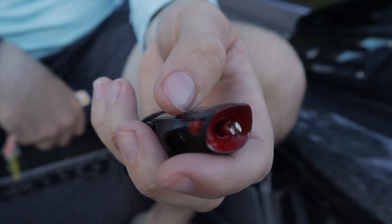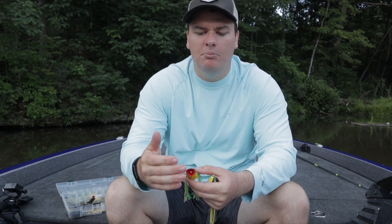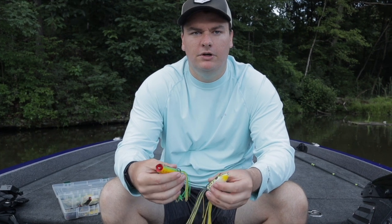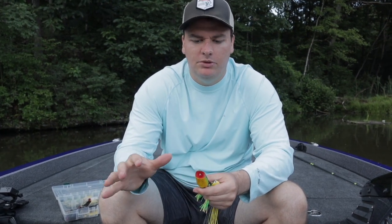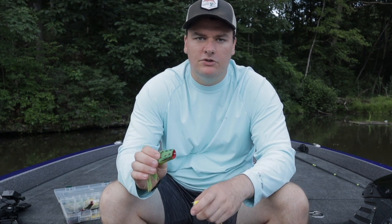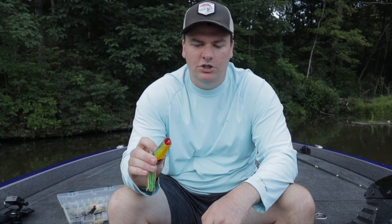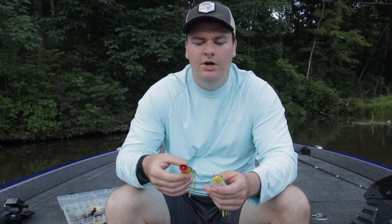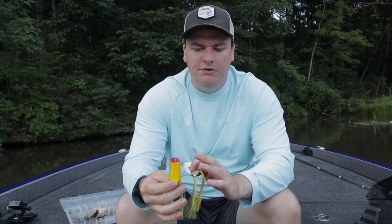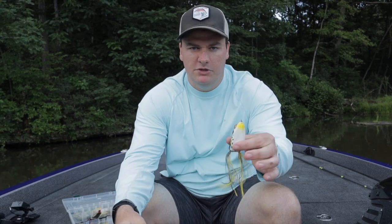I go to the popping frog when fishing in sparser vegetation or even open water, sometimes around logs, bushes, and wood when you want some pop to it. If there's a little chop on the water and you need something to get those fish to find this bait, that's when I'll go to the popping frog — it really calls their attention. I probably use the walking frog more, but if you have a light chop or really want to get a fish's attention, go to the popping frog. Make sure you get both.